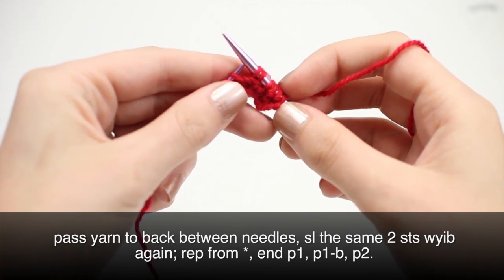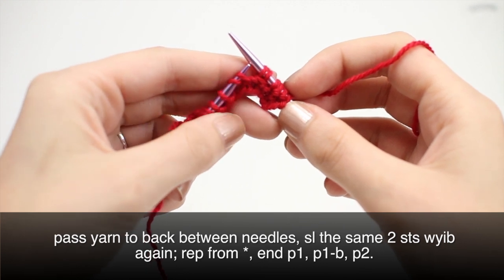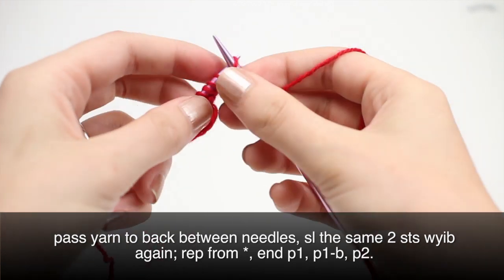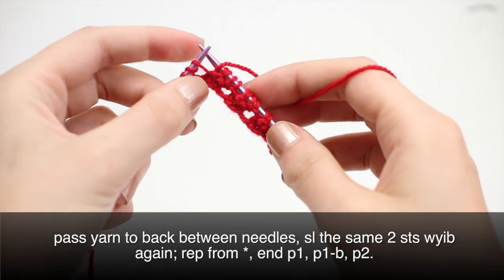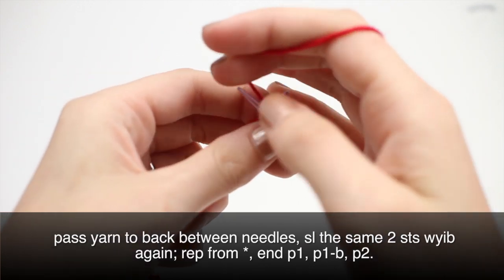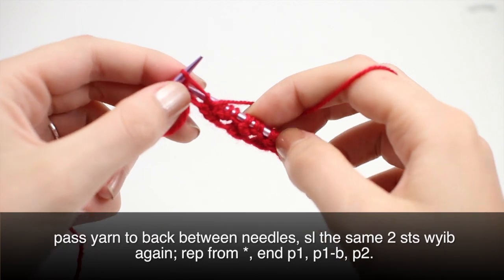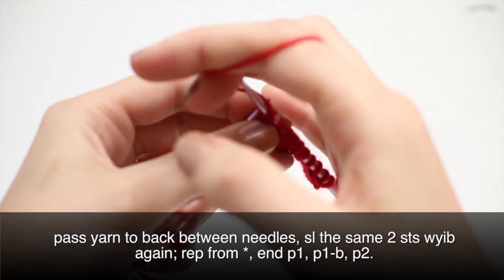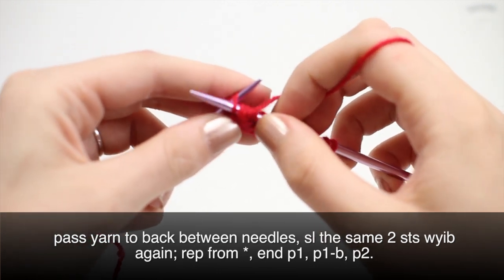Repeat this to the last four stitches. When you've reached the last four stitches on your row, you're going to purl one, purl one through the back loop, and then purl the last two stitches.